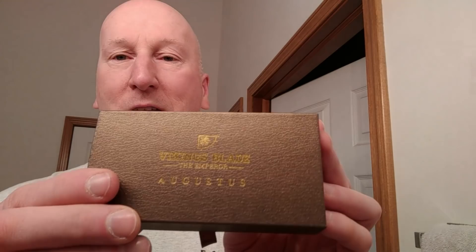And because it's adjustable, one to nine, you can give it to a beginner and they can start off at the mild end and then work their way up and really learn the wet shave the proper way. They call it the Augustus. Isn't that beautiful? The case it comes in has a magnetic latch. Look at the lettering and just overall the presentation — just top notch. This just screams quality, it screams elegance, it screams manliness.